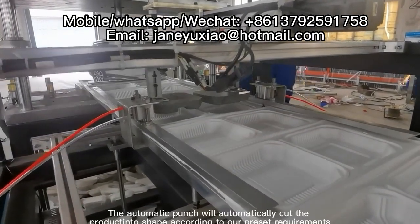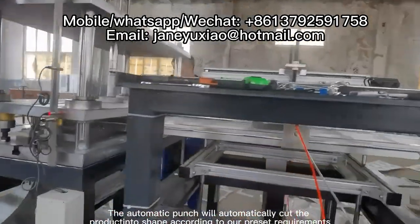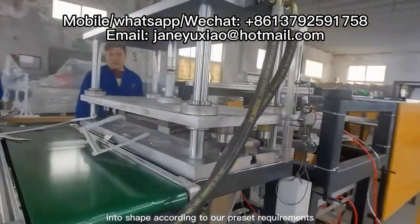The automatic punch will cut the product into shape according to preset requirements.